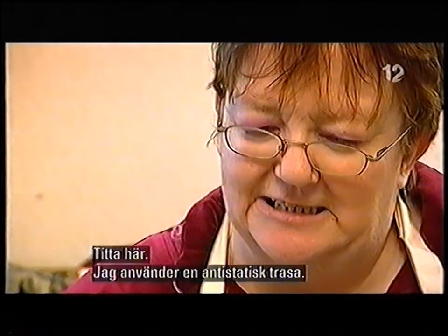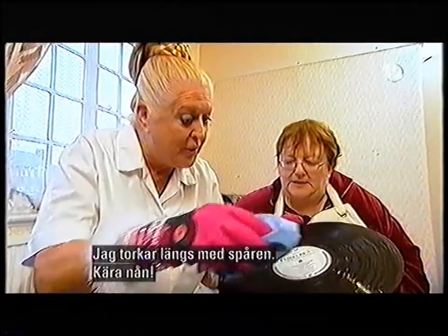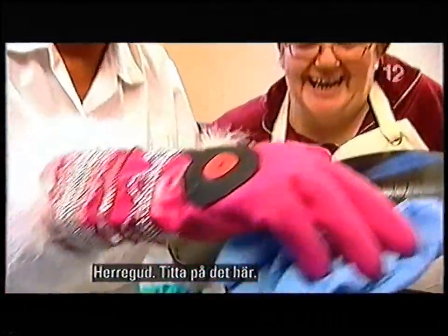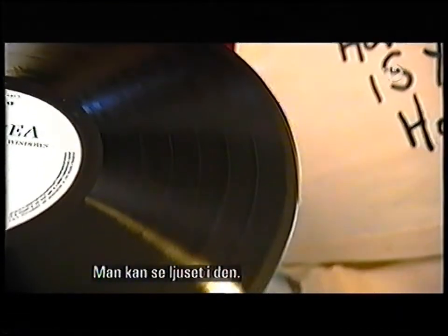Now watch — I'm going to use a non-static cloth. I'm going the way of the grain again. Oh, my goodness me. Look at that, my love — see? Yeah, actually, you can.